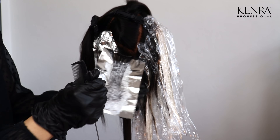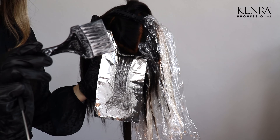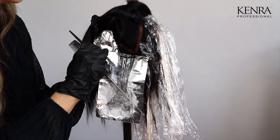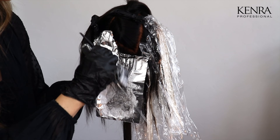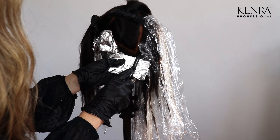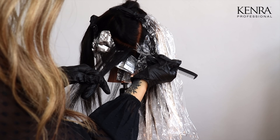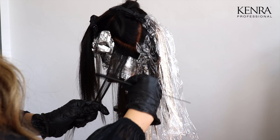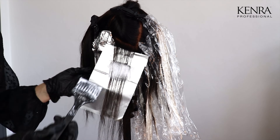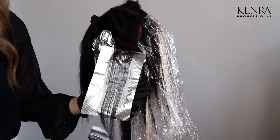Once I have my ends fully saturated and there's just a little bit of product left on my brush, I'm going to take the corner of my brush and gently just flick away the product so I get a really seamless blend. I'm going to continue this same quarter inch subsection slice and a little bit of back comb for the rest of this quadrant and the front quadrant.